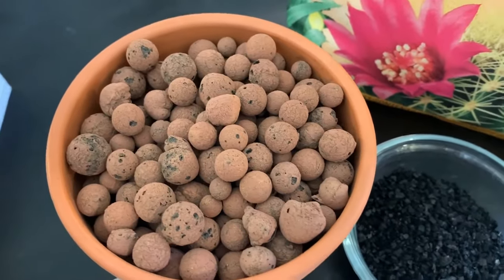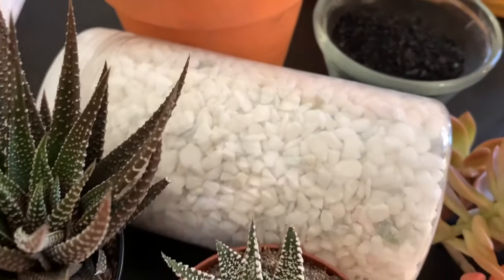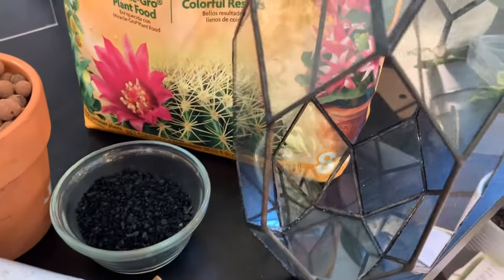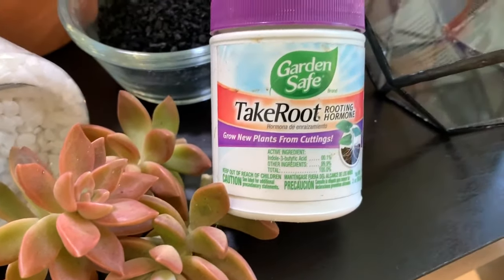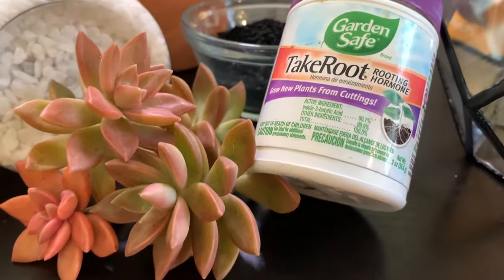We also have LECA balls, decorative pebbles which are optional, your plant of choice, and these succulent cuttings — and of course the glass terrarium. Since I'm also working with cuttings, I recommend using a rooting hormone anytime you're working with cuttings. Now that you've gathered all your materials, let's assemble this terrarium.